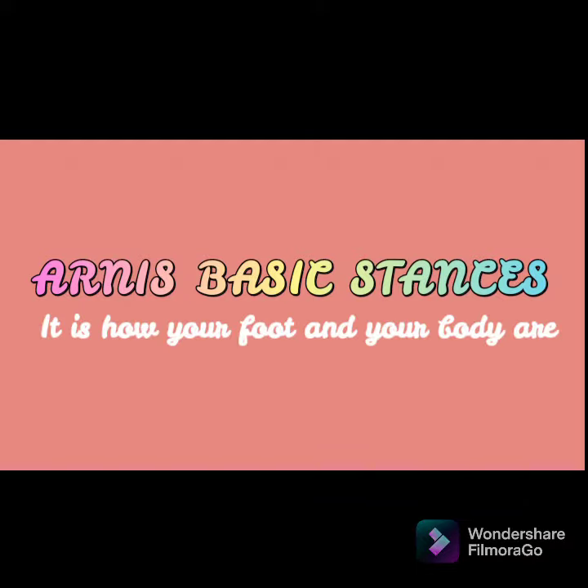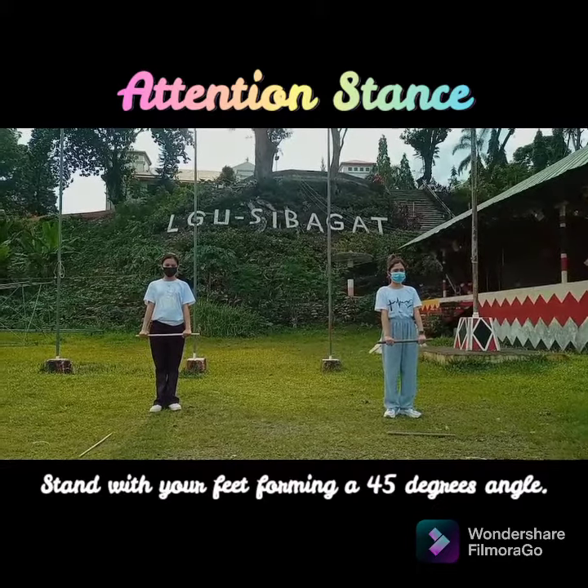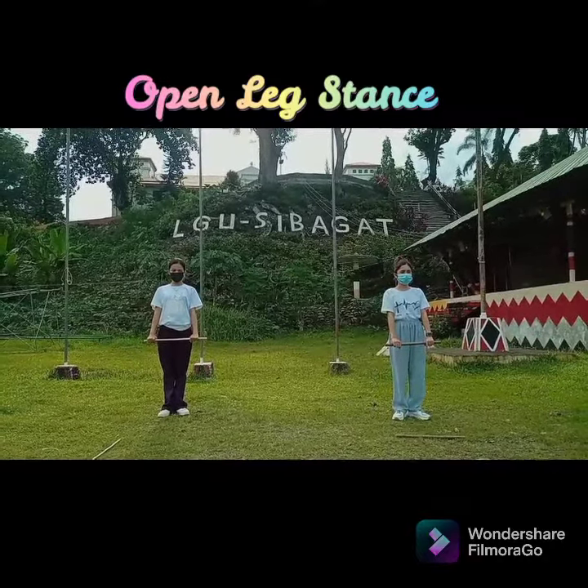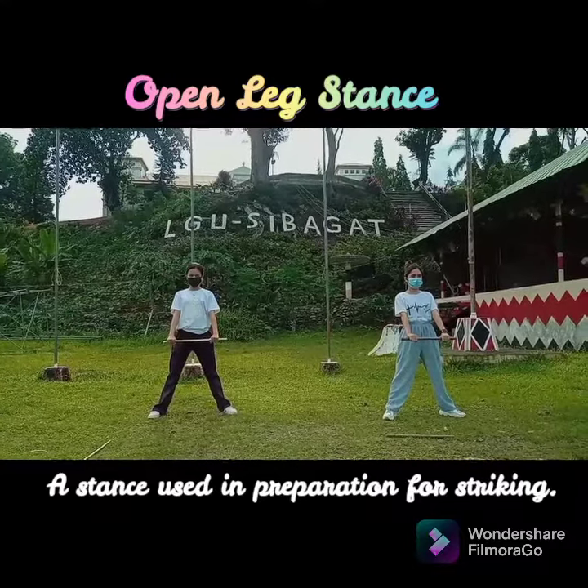Arnis Basic Stances — it is how your foot and your body are positioned while standing. Attention Stance: stand with your feet forming a 45-degree angle. Open Leg Stance: a stance used in preparation for striking.